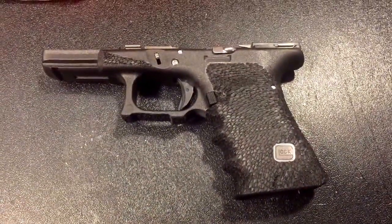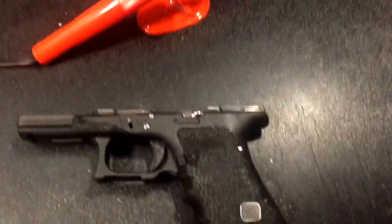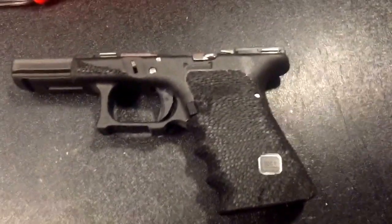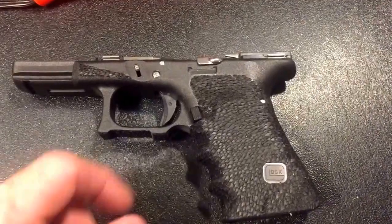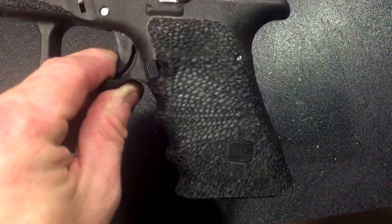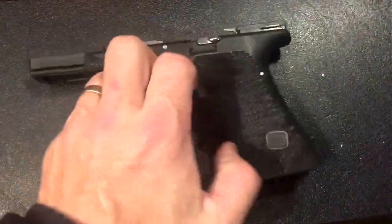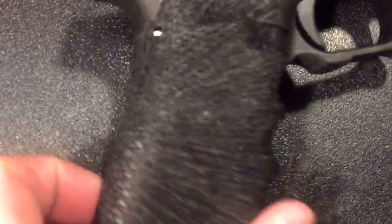Hey guys, just a quick video from Your Tactical Guy. I want to show you a new stippling job I did on my Glock 19. I'm calling this the alligator or snakeskin starburst. A lot of you have seen the starburst pattern — it starts from the back of the weapon and bursts out all the way around. You can see as it comes from the back it goes out like this, and it does it on the other side also. Looks really cool.